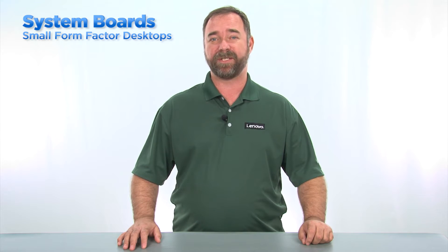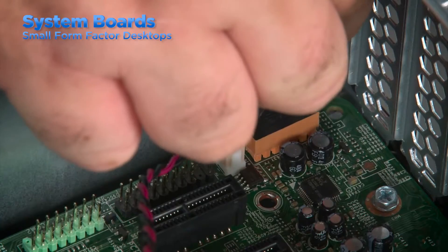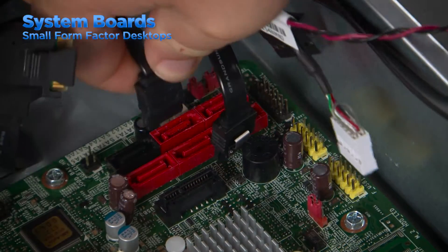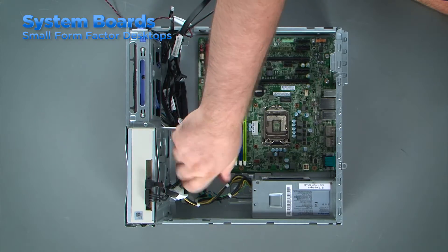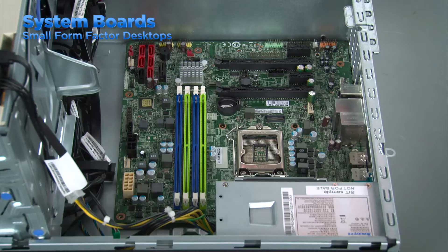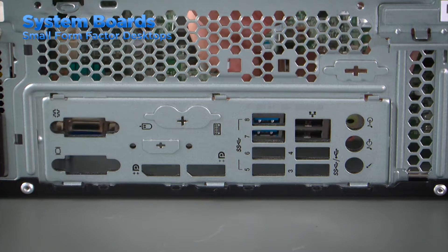Refer to the HMM to determine which components must be removed. Disconnect the power cables from the system board as well as the front panel cables and any other cables that might also be connected. Once the components are removed and the cables are disconnected, you can remove the screws that hold the system board in place. Then remove the system board by lifting the edge and pulling the ports from the holes in the rear of the system.